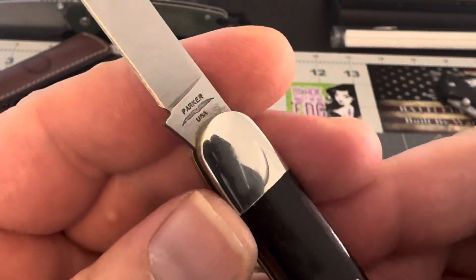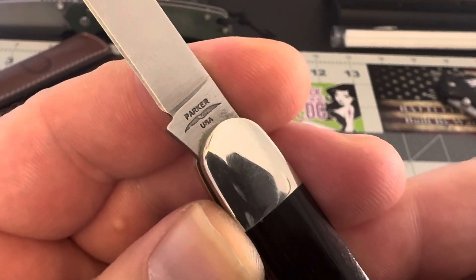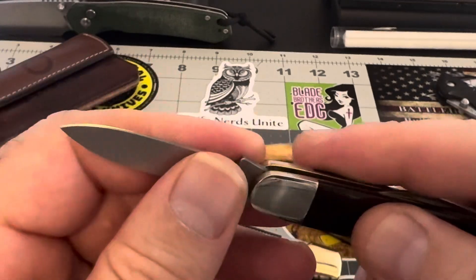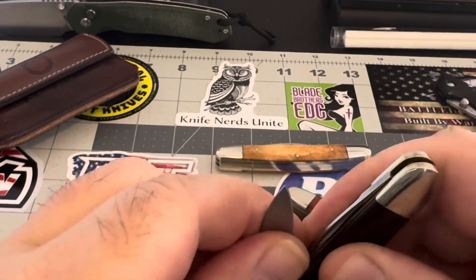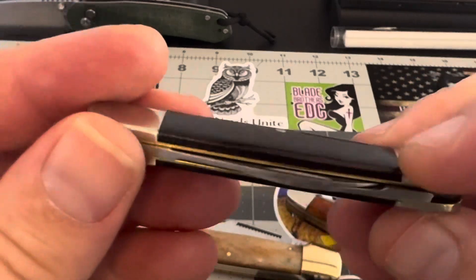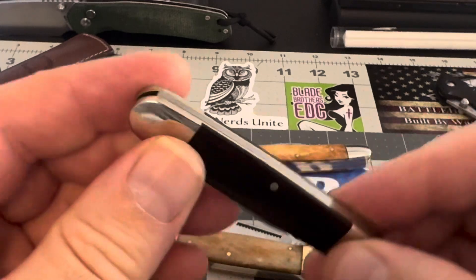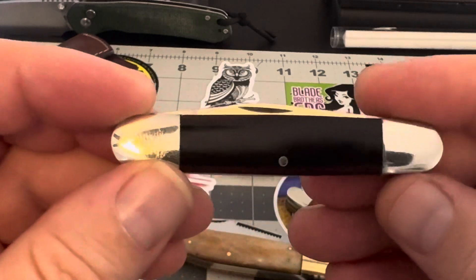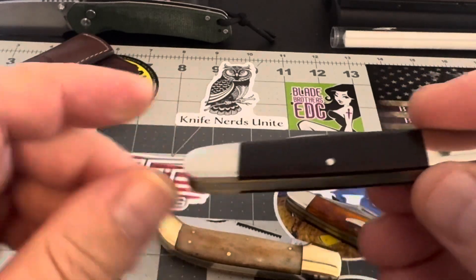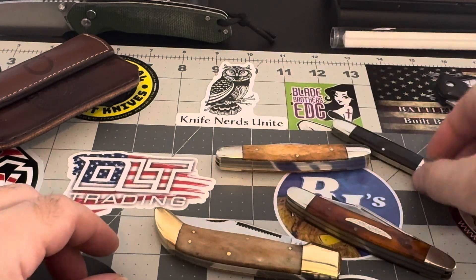This one is Parker — this is a Parker USA. This is a USA Parker, a little Parker. This is the only one that I know of that has USA on it. So that's that one there.